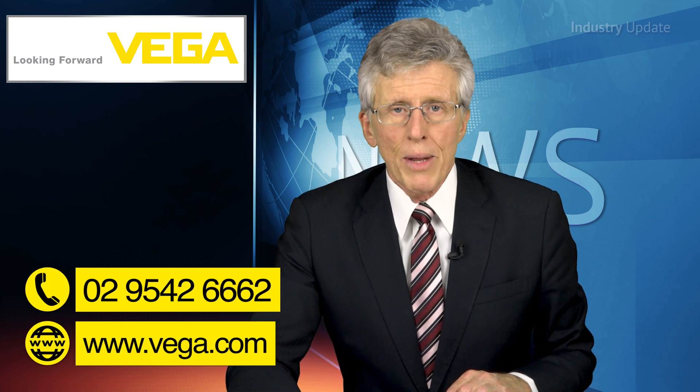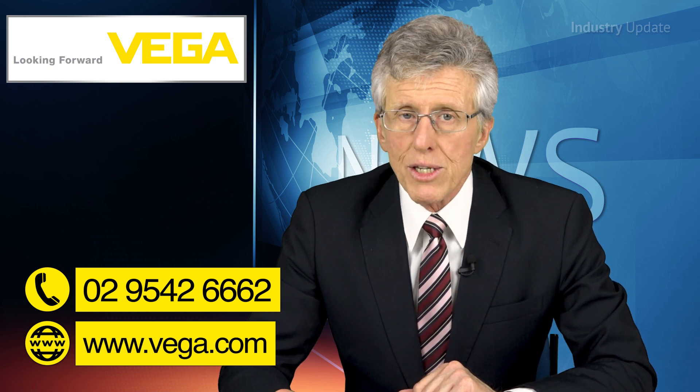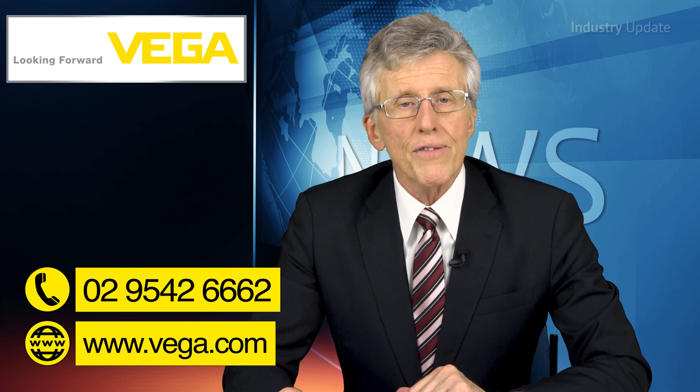You can find out more from the Vega website at www.vega.com or by calling them on 02-9542-6662. But now over to you, Ralph and Juan.